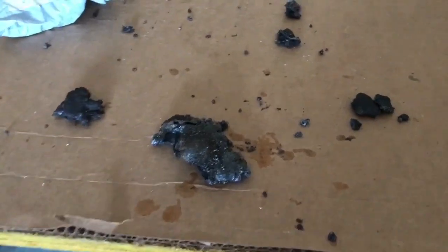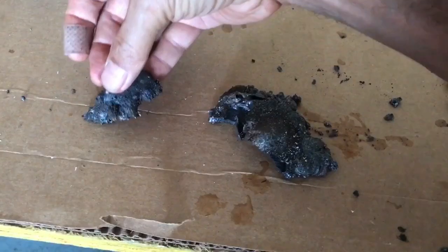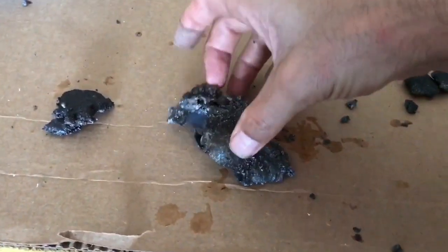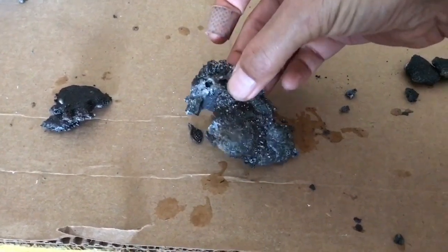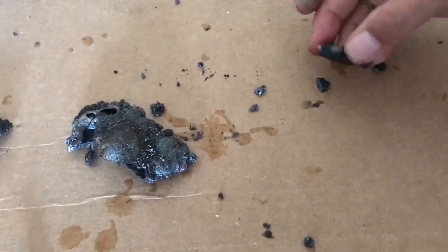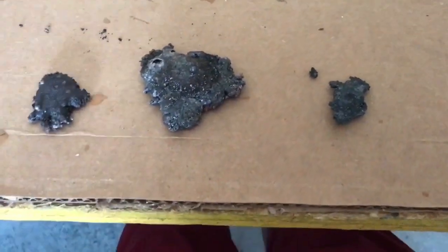So we have our products from the different thermite reactions that were run. This one was quenched with liquid nitrogen. This one was run on a larger scale, so you've got more product, and was quenched with cold water. And this one was allowed to cool down in air slowly.